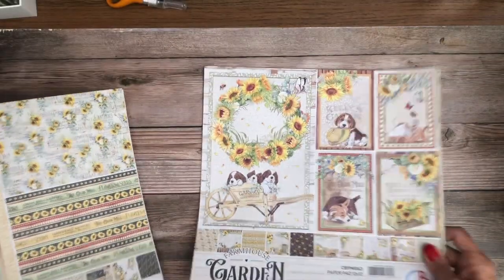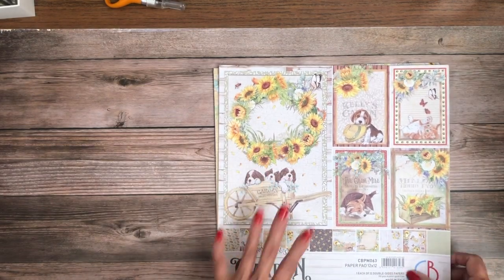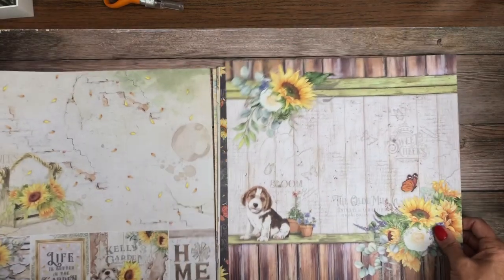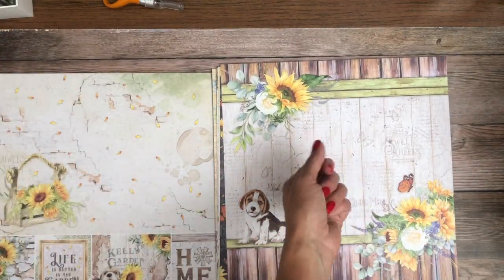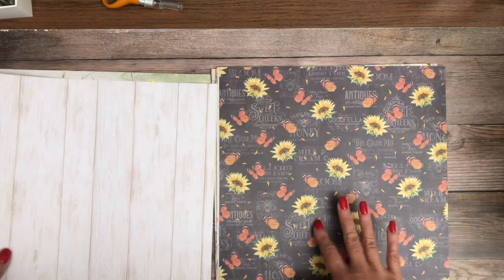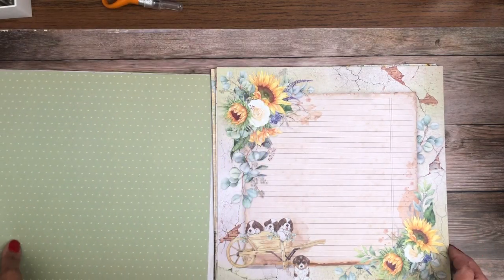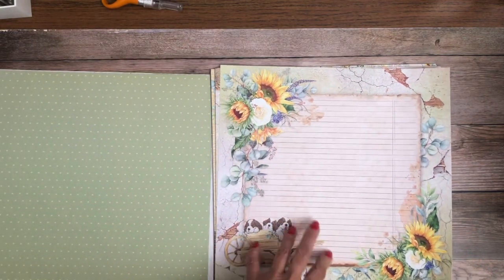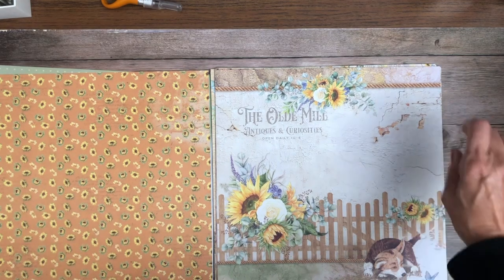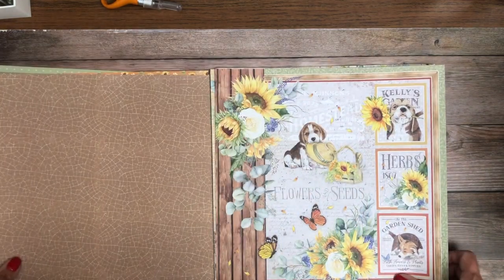I actually want to start with the paper pad here — Ciao Bella calls it a paper pad. I love the sunflowers. These are going to make great cut-aparts. I love this little guy — so cute. That's gorgeous. Nice big journaling page, and of course you could cut those into six by sixes so you get multiple journaling pages out of that, or just leave it as a 12 by 12. Little butterflies everywhere — this is really pretty.